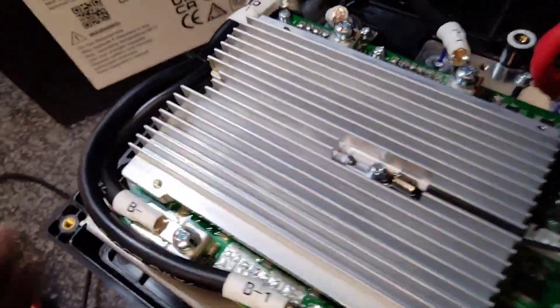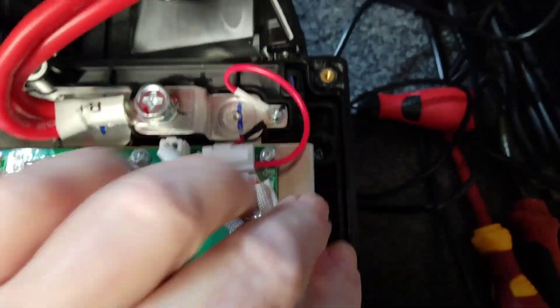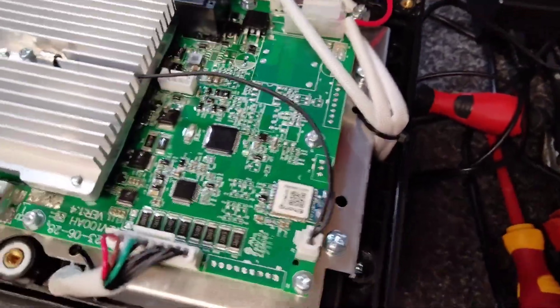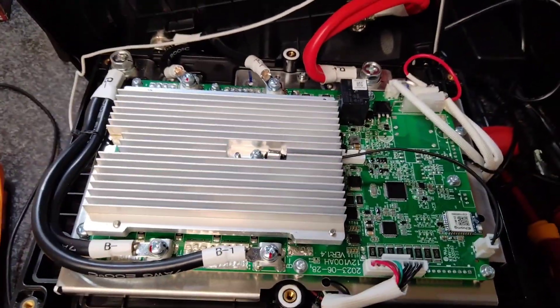I'll get into the guts of this and see what's underneath to find out what cells they're using. I can see four separate bolts holding the cells in place. Looks nice.